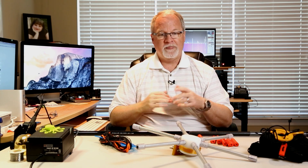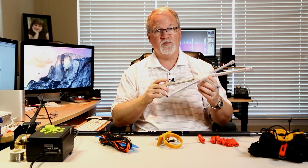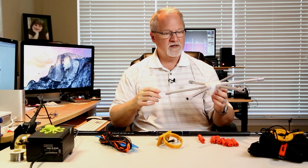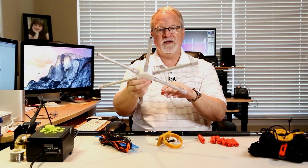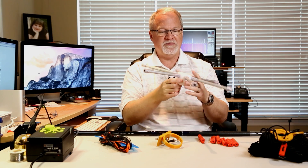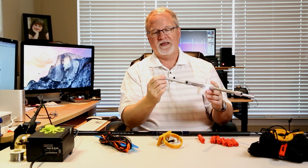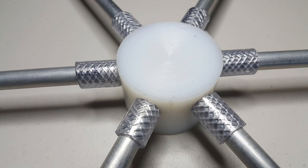The heart of a hex beam is a center hub — that's where the mast attaches, where the spreaders attach, and where your feed line attaches to get the signal to your wire kit. My friend Doug Miller, W4DML, built some hex beam hubs and I bought one from him. It's solid nylon that he milled out. The opening perfectly fits my telescopic mast. He's got aluminum poles that screw into the nylon, and some water tubing that he glued to make a nice friction fit for the spreaders.